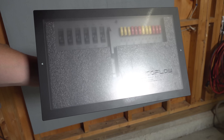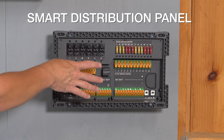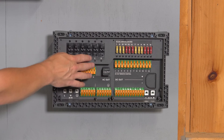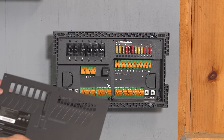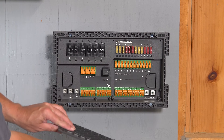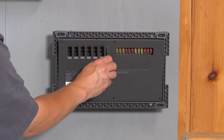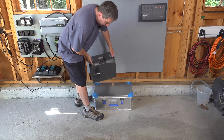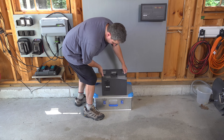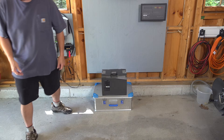That's why EcoFlow created this distribution box — this is how you can output both DC and AC. And this isn't just a mess of wires. This is truly a smart distribution panel that does things you've never seen before. EcoFlow also engineered a completely new type of battery. All these batteries are lithium iron phosphate, so they're going to give you ultra-long life.